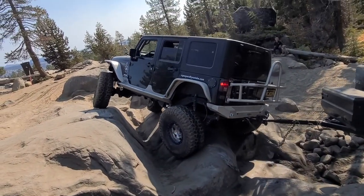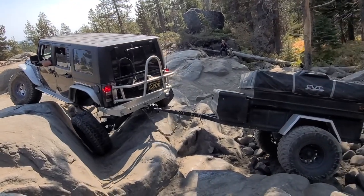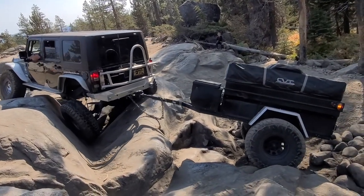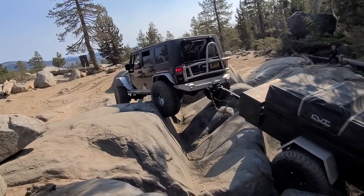There it is! Look at that suspension. God bless America.